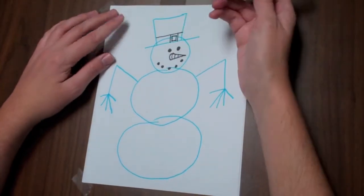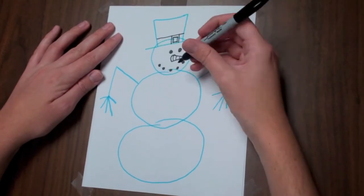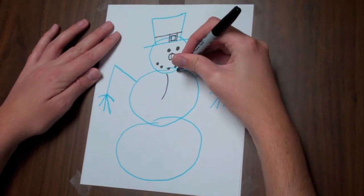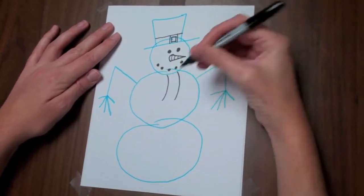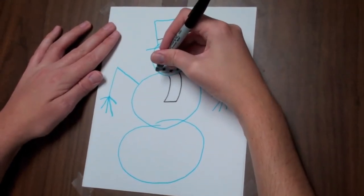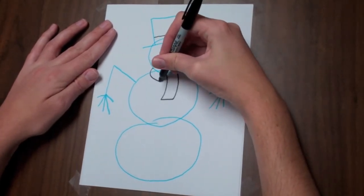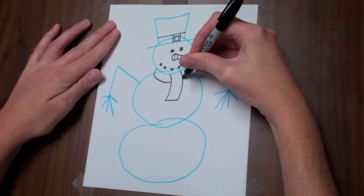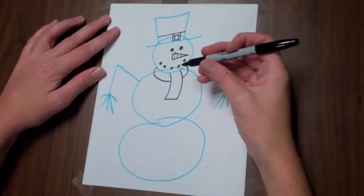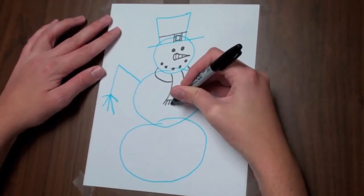Most snowmen are sitting out in the cold, so we're going to add a scarf. Up here I'm going to start with a curvy line there and a curvy line right there. Go ahead and close it up with a line like that. Then right about in his cheek area we're going to come around this way and around here like a little scarf. Down here at the bottom we're going to add the little tassels — you can add as many tassels as you want.